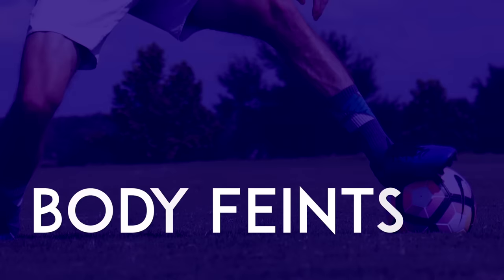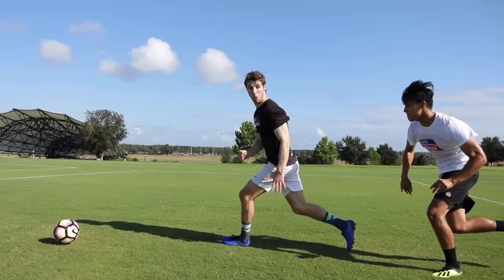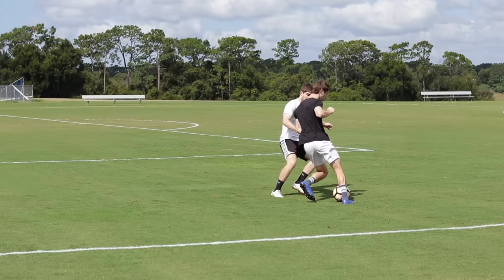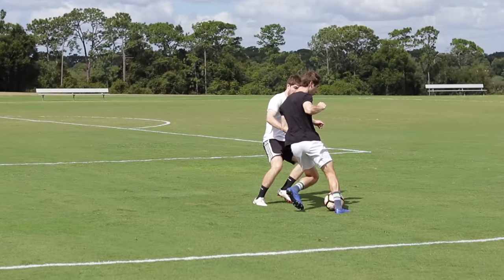Body feints. When a defender is following you from behind, it can be difficult to know what to do. You definitely can't turn and face the defender — they're so close that they'll take the ball off you.